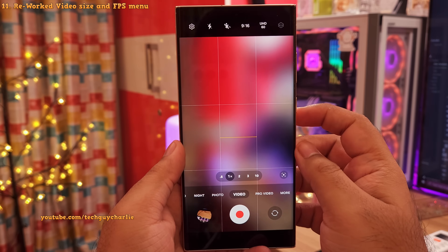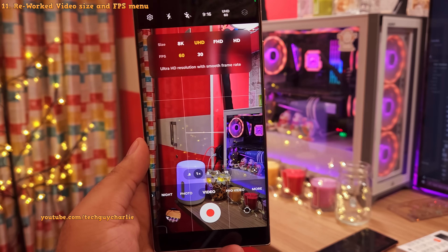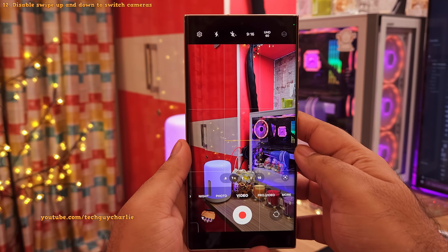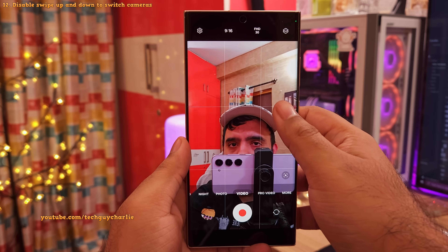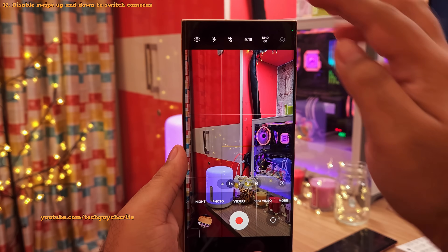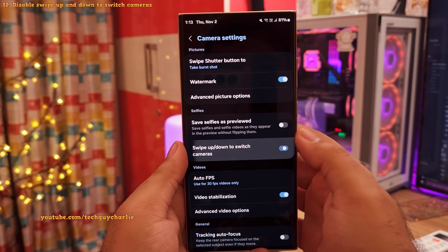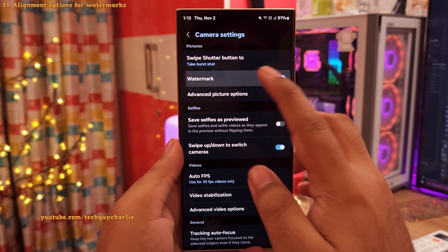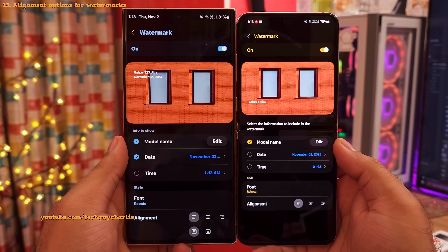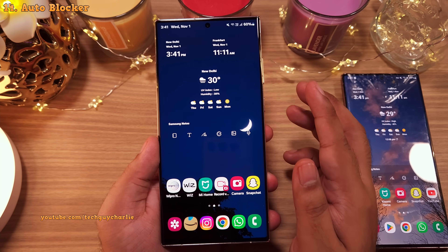In video mode, the menu showing frame rate and resolution has been reworked and now looks much better with proper descriptions. Also, while swiping up or down switches between front and rear cameras, you now have the option to disable this feature in the settings. And lastly, you can now position the watermark on the top or bottom of the photo — something One UI 5 did not have.